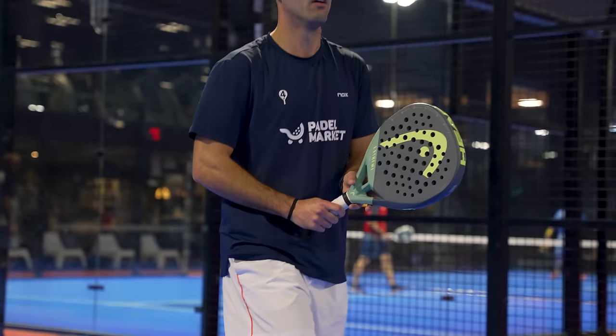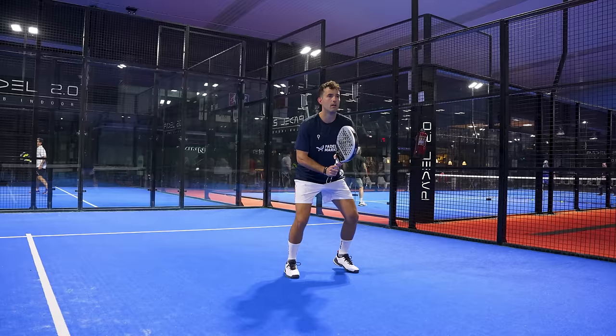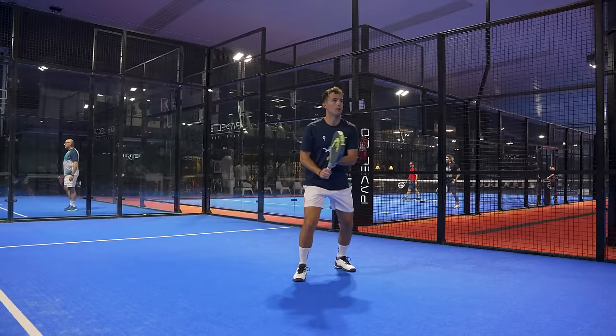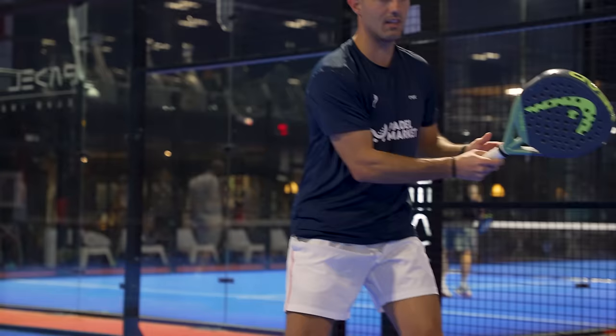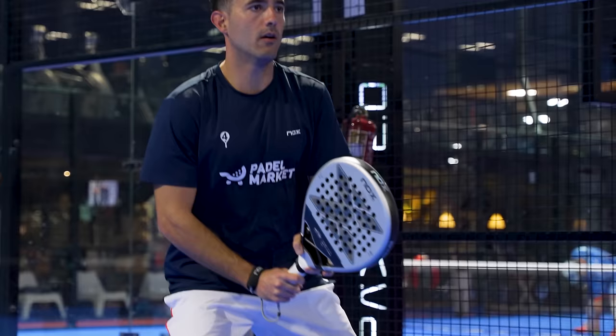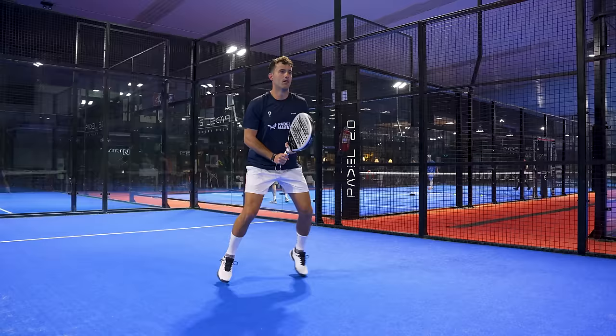Moving on to attack — volleys — agility and maneuverability are even more important here since volleys are the stroke you have least time to react to. I'm used to hitting with the center part of the racket, so the center sweet spot of the AT10 works in my favor. If your case is the opposite, the high sweet spot of the Extreme Pro will suit you better. In both rackets you feel you can put your weight on the ball, though the AT10 is more reactive and explosive, while the Extreme Pro is more serious and controlled.